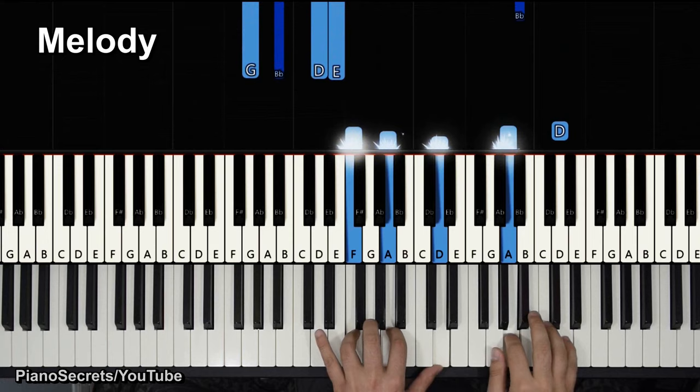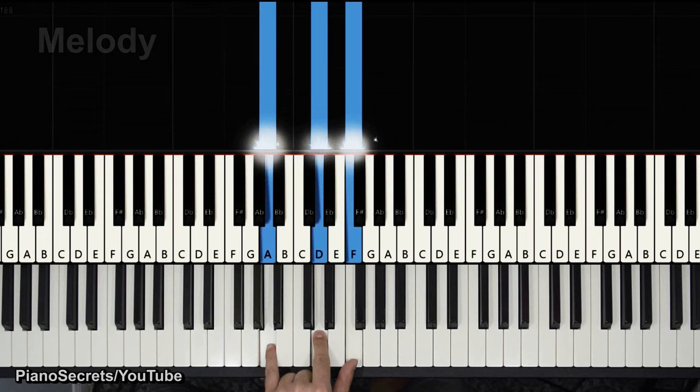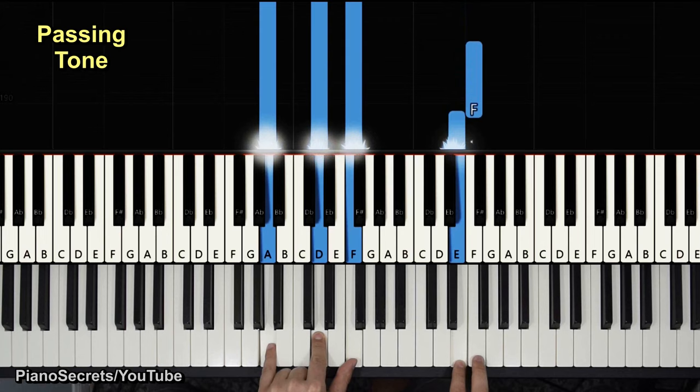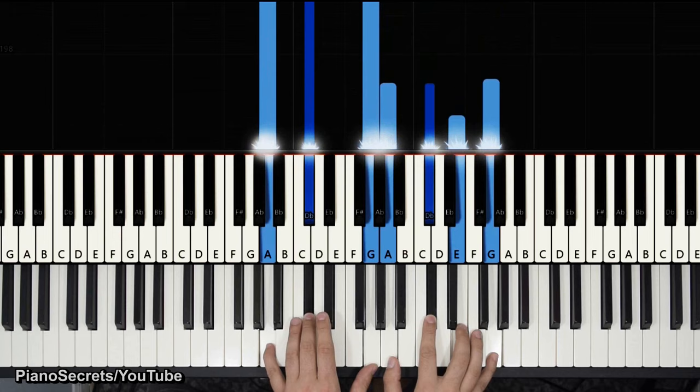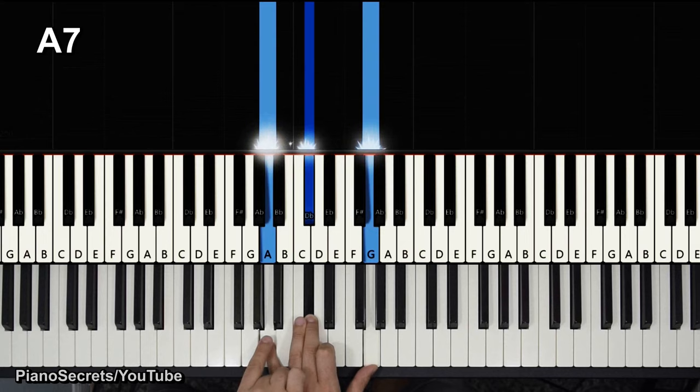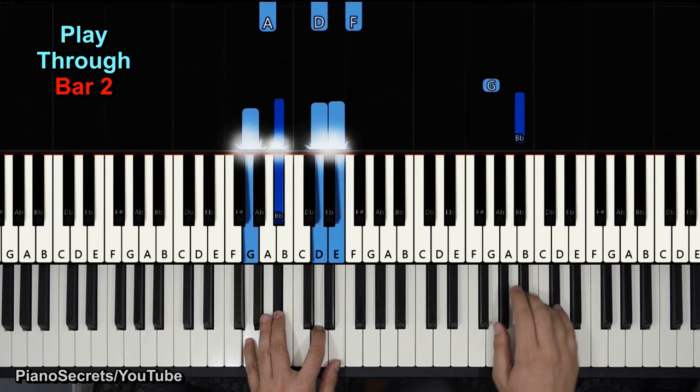Note that we always take notes from the chord — B flat and G. Now we come back to the same chord flipped again with A, D, F, and he does a passing tone E to F, always outlining some notes from the chord. Then we go to the same fifth chord A7 — he plays the A and C sharp up here.